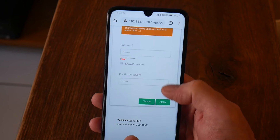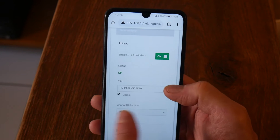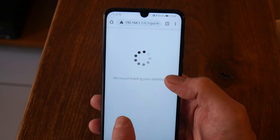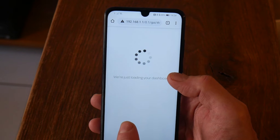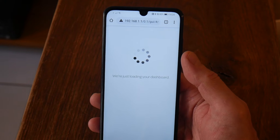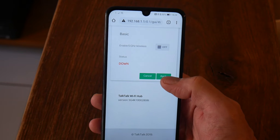Go into the settings tab and don't change anything else in here — all you want to do is turn the 5GHz off. Keep everything else the same, just turn it off and click Apply.